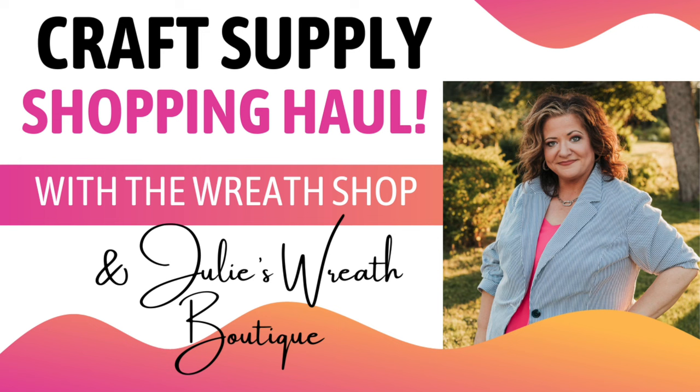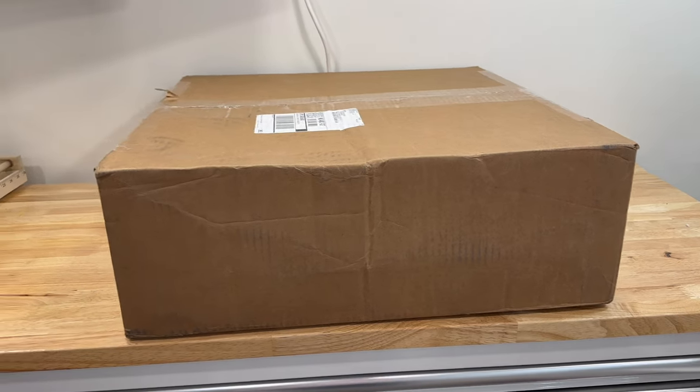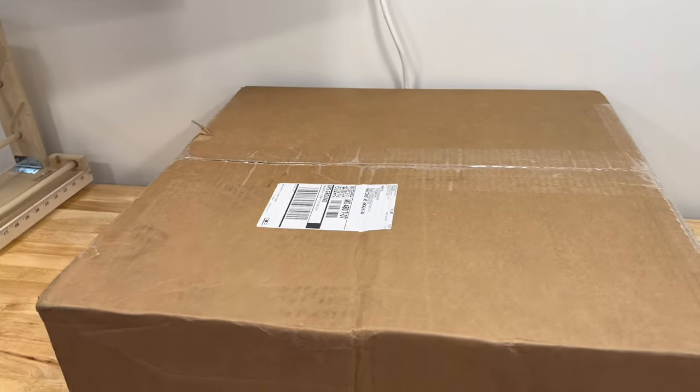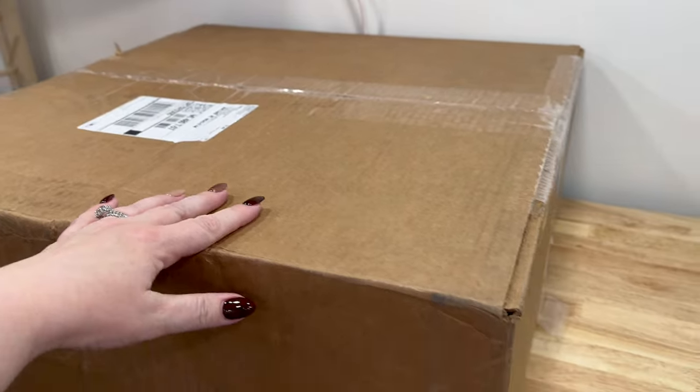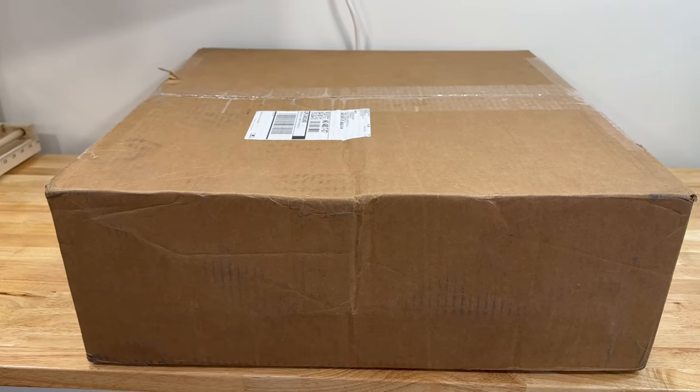Hey there, welcome to Julie's Wreath Boutique. Tonight we've got something special — a craft supply shopping haul from The Wreath Shop. Let's take a peek at what I got and what I did with a false swag at the end. I don't usually start my videos out this way, and this is a bonus video for you guys, but I just wanted to show you how big this box was. This is a haul from The Wreath Shop.